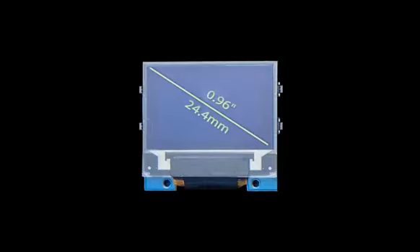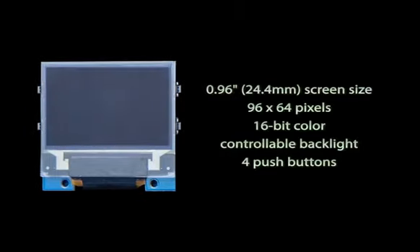Tiny Screen is less than an inch across, has a resolution of 96 by 64 pixels, 16-bit color depth, and a software-controllable backlight. Four push buttons are included along the sides for things like menu navigation or controlling a game.